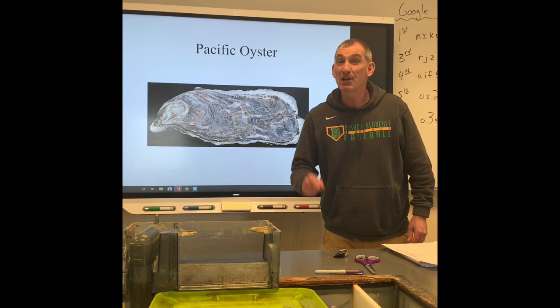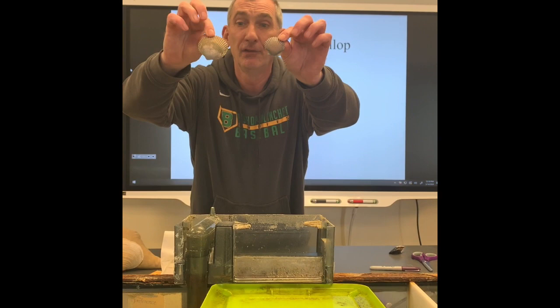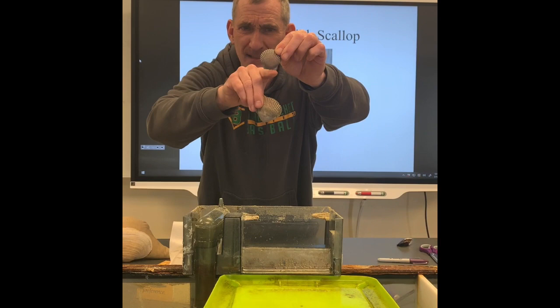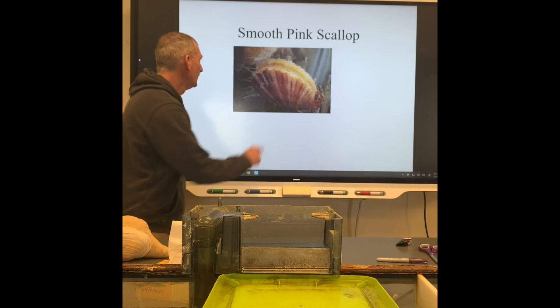The next thing I'm going to talk about is scallops. A scallop looks like this, and then this is just like a regular clam. You can tell a scallop is different from a regular clam just by looking at it because the scallop has a flat base — a clam doesn't have a flat base, but a scallop does. In fact, the Shell gas station — that symbol is going to be a scallop. Another thing about scallops: they have these little dots up here, and each one of those little dots are eyes.